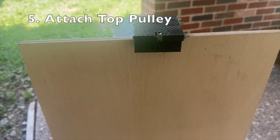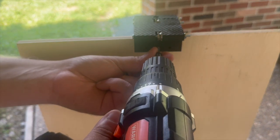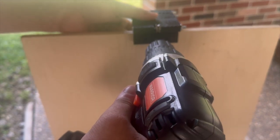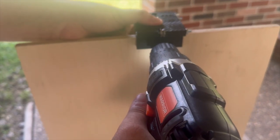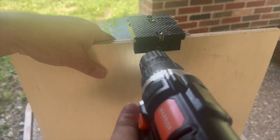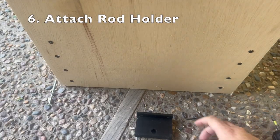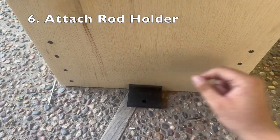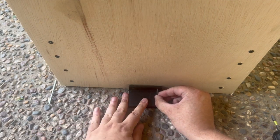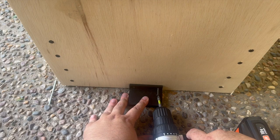Now we can go ahead and attach our top pulley to the top of our baseboard. When doing this, you want to make sure that your top pulley is centered on that baseboard. Now we can also go ahead and attach our guide rod holder to the bottom of our baseboard, again making sure that it is centered on that baseboard.